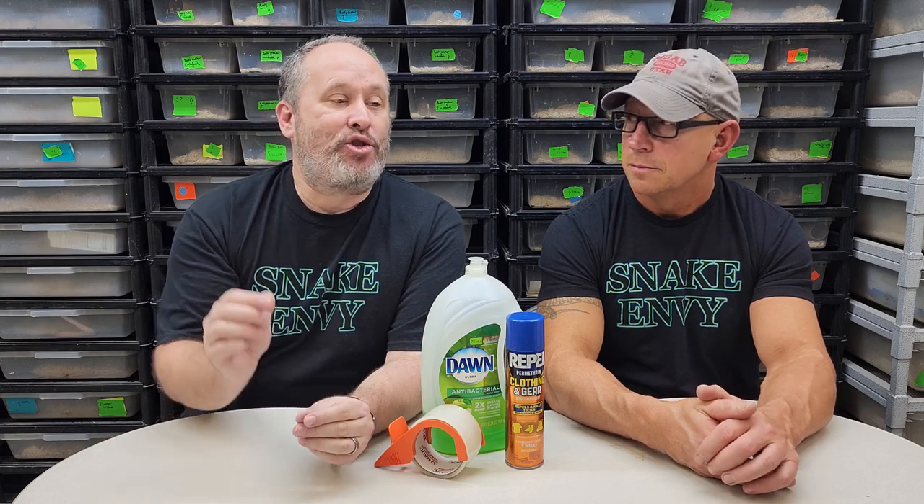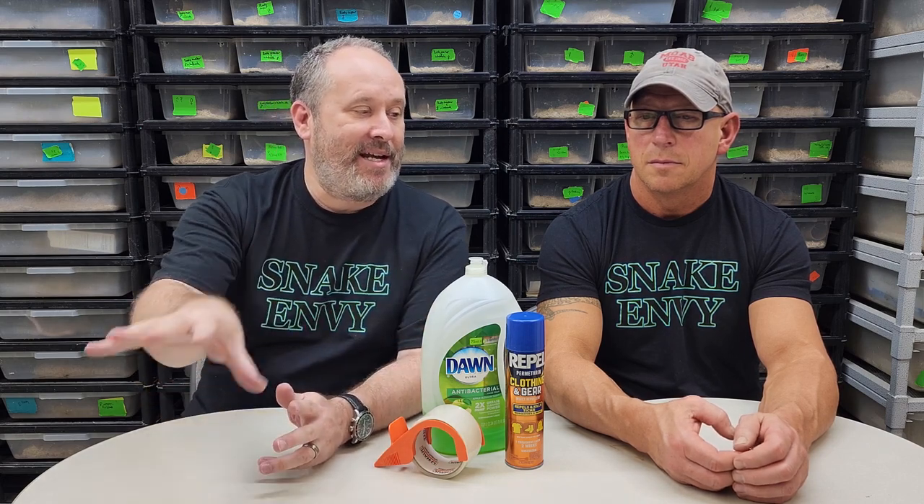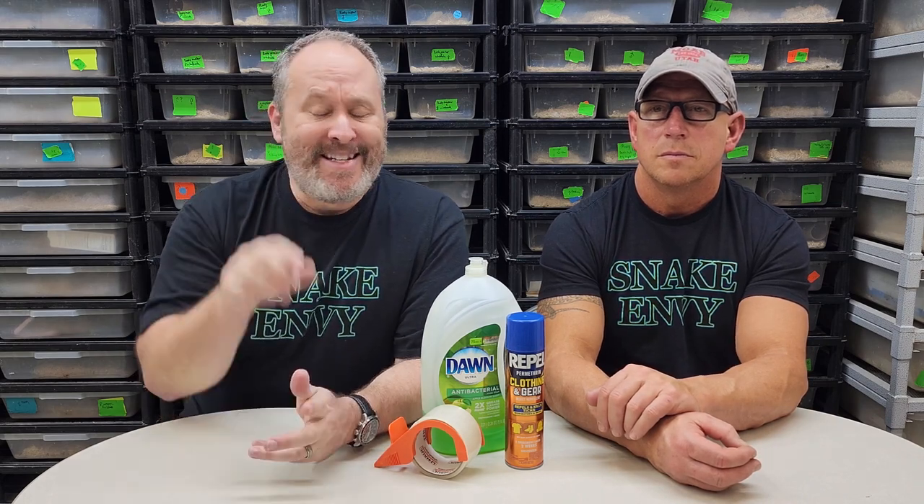Long story short, we identified where the mites came from. A friend of ours had purchased a couple of snakes from another breeder. We had some wild snakes we had also collected, and he and I traded a couple of those wild snakes — they had nothing to do with the mites except the new snakes he had brought in. I had quarantined the wild ones; he had quarantined his new ones. But the timing worked out that when we traded, he gave mites to me and he already had them. We've narrowed down what breeder they came from, but we're not going to talk about who. We do know the mites did not come from here.